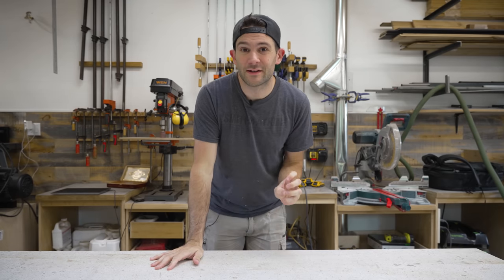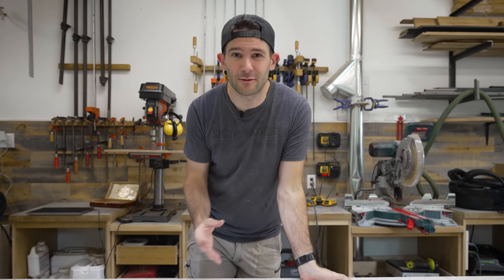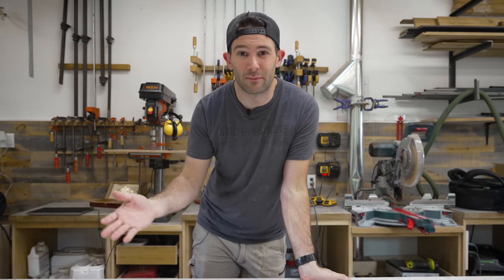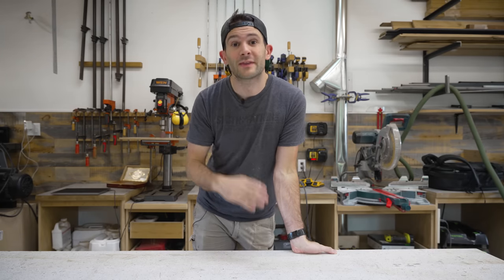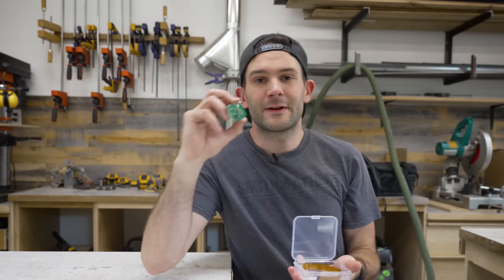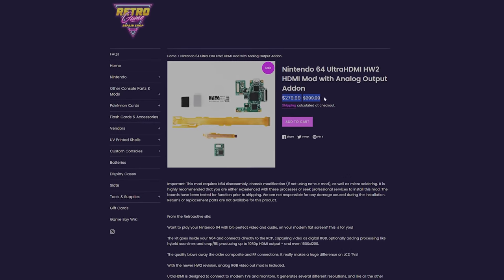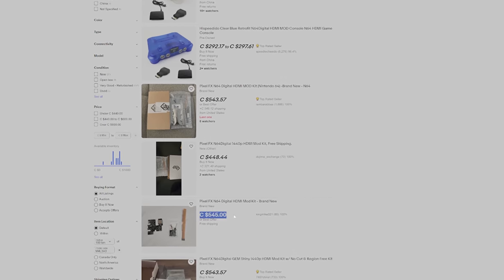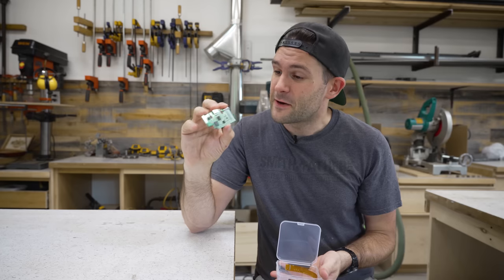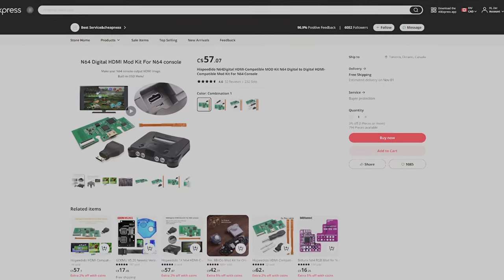So the next thing that I want to do is modernize the video output of the Nintendo 64, because at this point I don't even think that I have a single TV or monitor anywhere in my house that has an RCA input or an RF input. So we are going to install a little accessory board on the Nintendo 64 that allows it to output via HDMI. This right here is known as an HDMI mod, and they're actually sold by a bunch of different companies. The problem is they're usually really expensive, and they're also really hard to find in stock anywhere. But I went on AliExpress and I actually found this one that sells for 50 bucks and is in stock all day long.